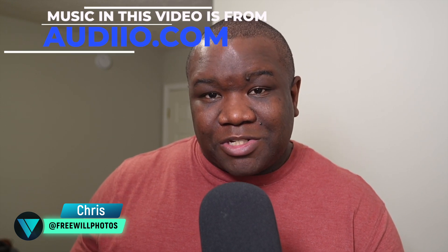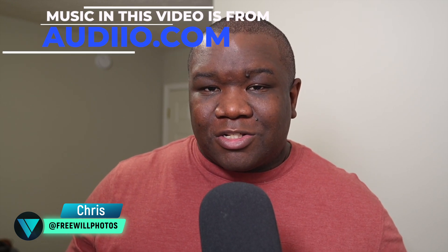Welcome back to another video here on Freewell Photos. Today, we're going to go over the new update, or the most recent update, that On1 has just put out.